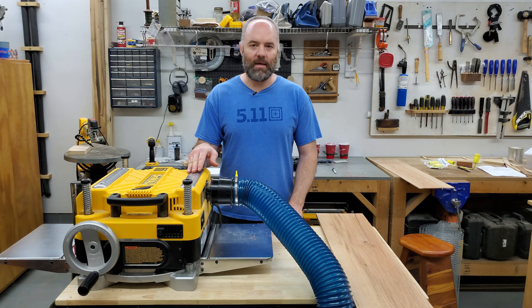I called Dewalt to ask if there was an issue — maybe a loose ground or something — and the person I spoke with said no, that's just normal. They said it does that if you don't have any kind of dust collection system installed.